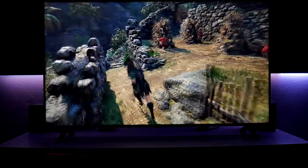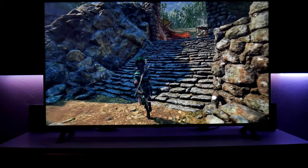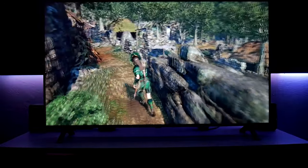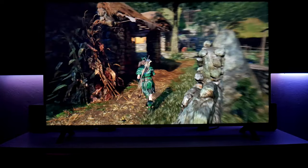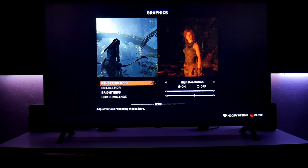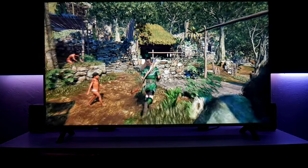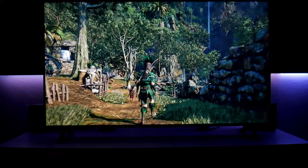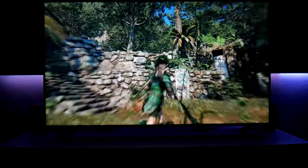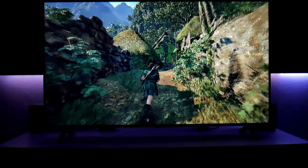I can feel the difference switching to high resolution — it looks a bit blurry and I see some judder. I highly recommend using performance mode at 60 frames per second. It just feels so much nicer, smoother, and better. This is Shadow of the Tomb Raider — a beautiful game.